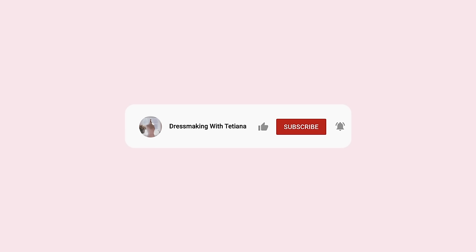Before we get started, please show us some love by clicking that like button down below and subscribing for more dressmaking videos. Let's begin!